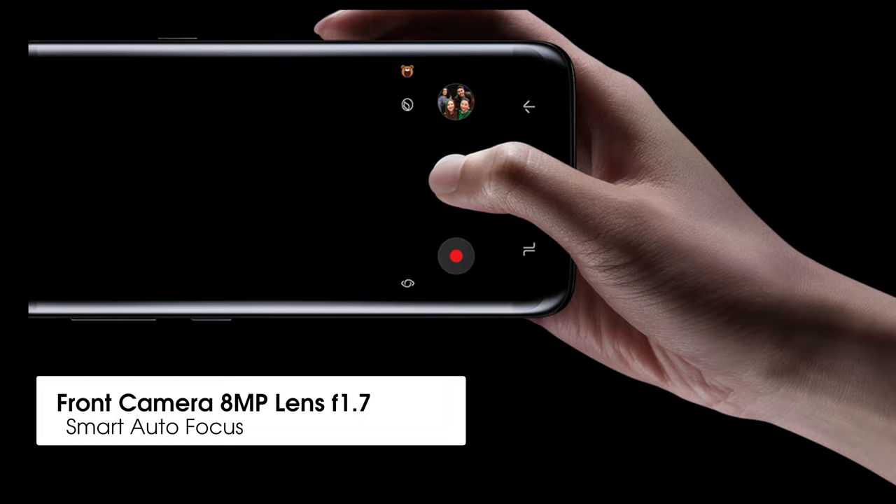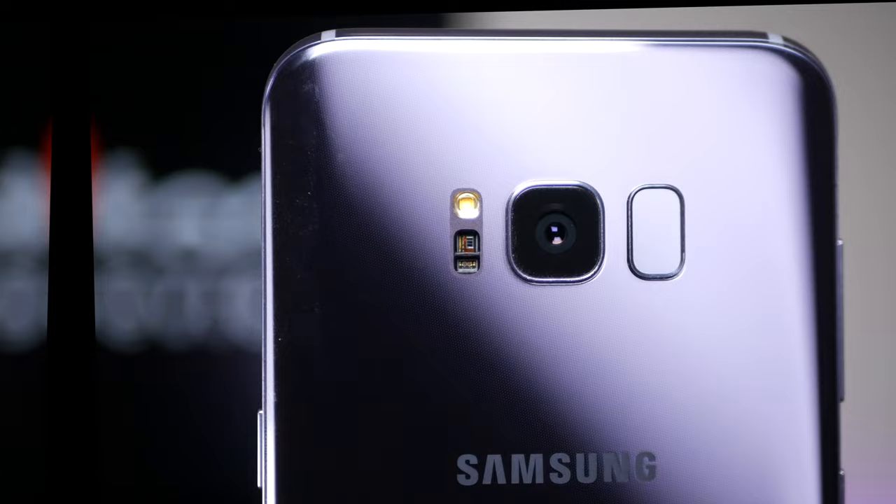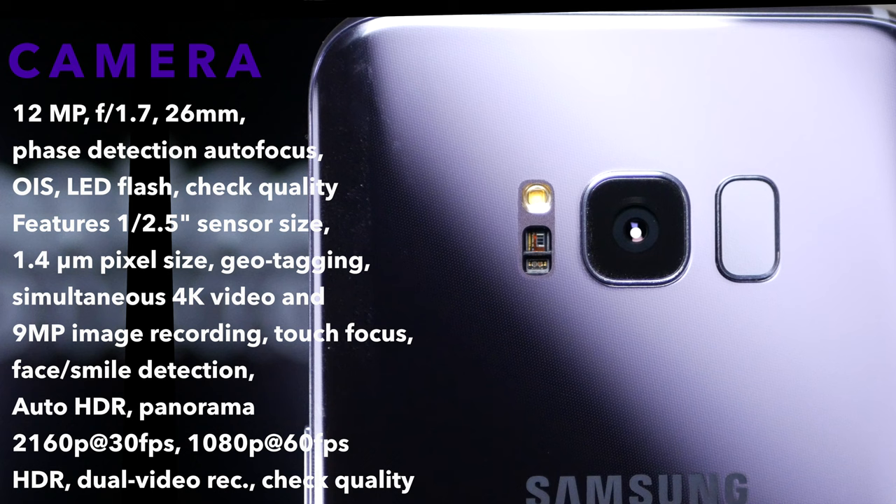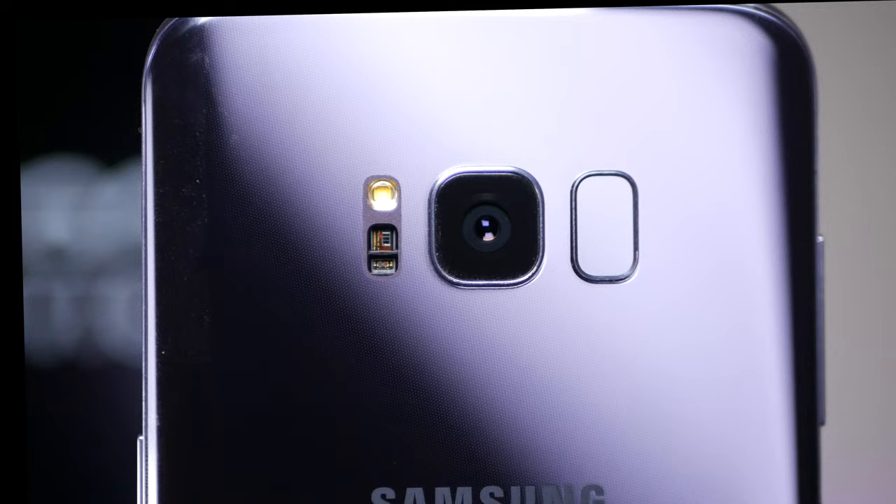On the front of the device is an 8 megapixel shooter, f1.7, with smart autofocus for taking selfies. On the back is also f1.7, a 12 megapixel shooter. The rear camera features a 26mm equivalent lens with phase detection autofocus, optical image stabilization, LED flash, and auto HDR. It shoots 4K video at 30 frames per second or 1080p at 60 frames per second. I will be testing both cameras thoroughly in the full review.